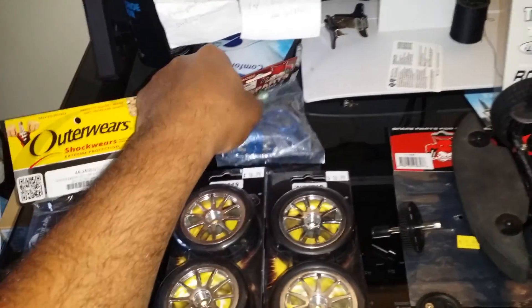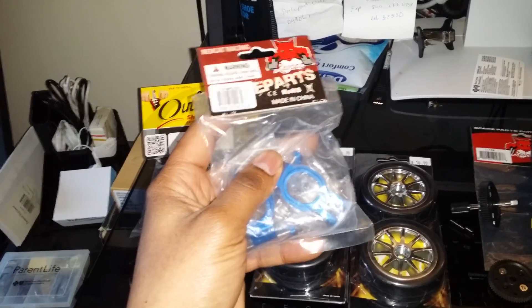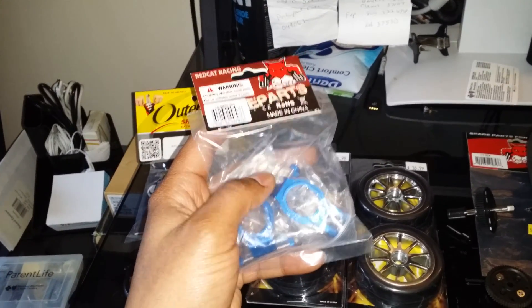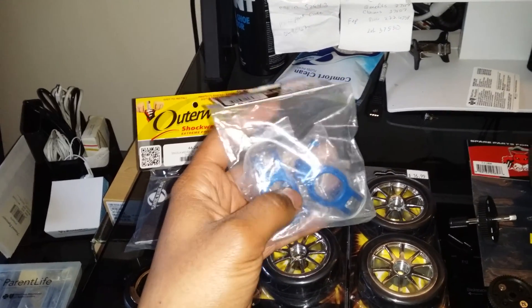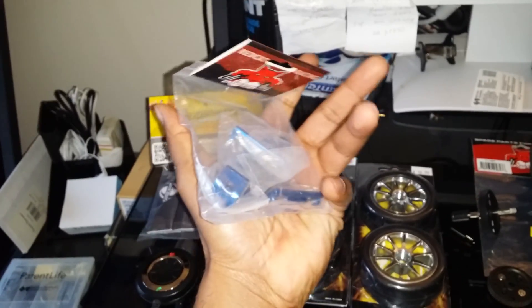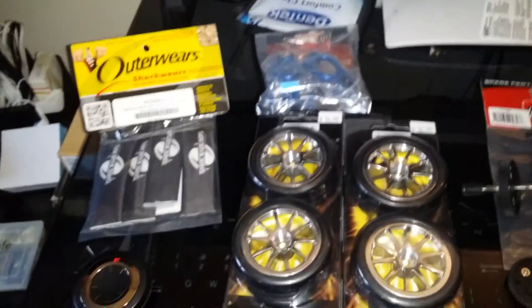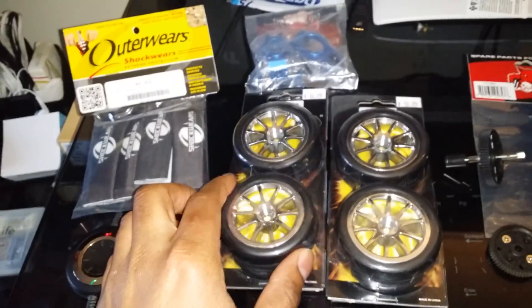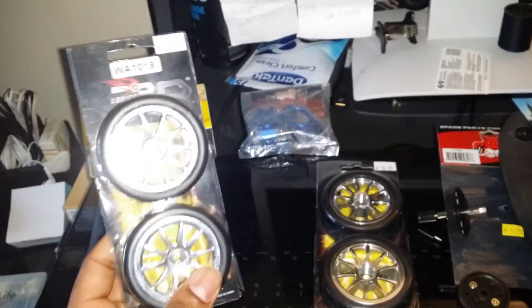I did receive aluminum upgrade front hubs for the Backdraft 8e. I already have the rear ones and I liked those so much that I decided to go ahead and get the front aluminum hubs as well. I picked these up yesterday at my local hobby shop.